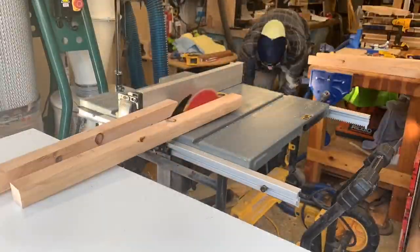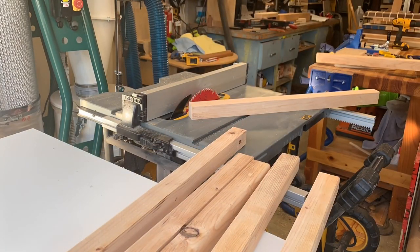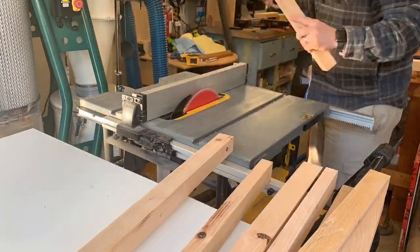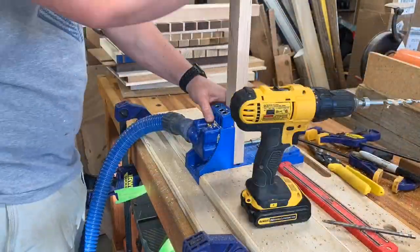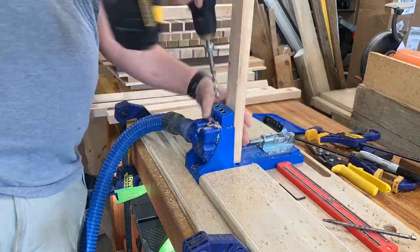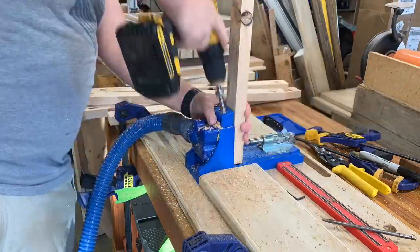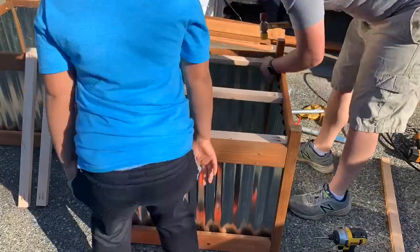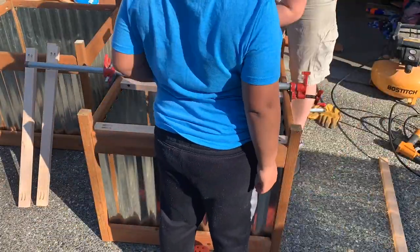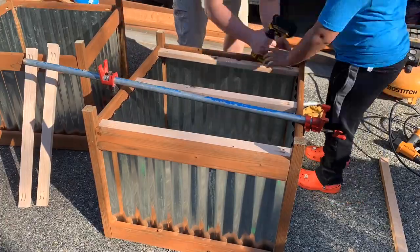Here I'm ripping down some scrap 2x4s on the table saw. You don't have to have a table saw — you can do the whole thing with just a circular saw. The reason I'm doing this is just to get the bottom shelf piece for the planter. You can use scrap wood or buy some 1x4s and have them cut at your home center. You put this on the bottom for the dirt to rest on — you don't want the planter sitting on the ground itself because you don't want it to rot; you want it to drain and have air movement.